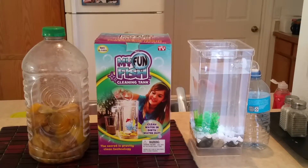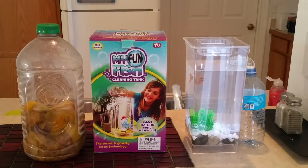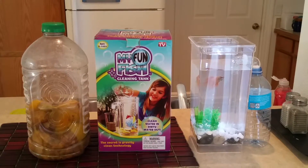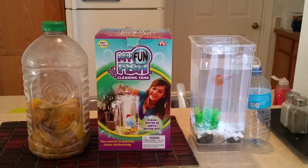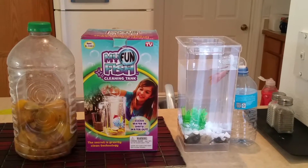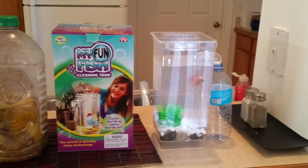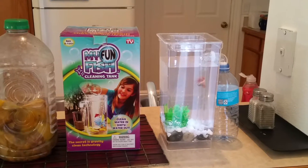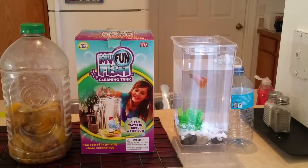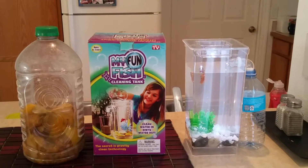I bought this at Walmart, it wasn't very expensive — I think about $14 or so for the tank, and the betta fish was about $5. My previous betta fish passed away and got buried in the backyard. This time I don't know if it was shock or a bacteria infection, but it just passed away too. Hopefully I'll get him a girlfriend and see if I can make some babies.